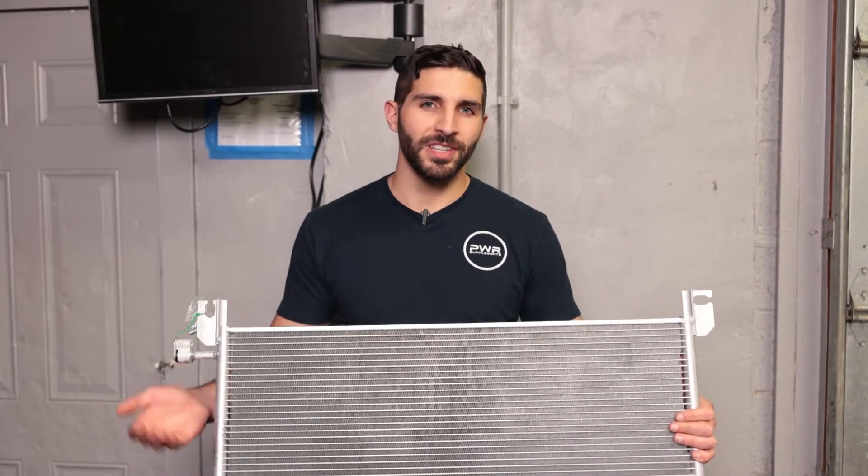What's up everybody? Pete here from The Sunday Drive and in today's video we're gonna be showing you how to replace the AC condenser in your 2004 Silverado.